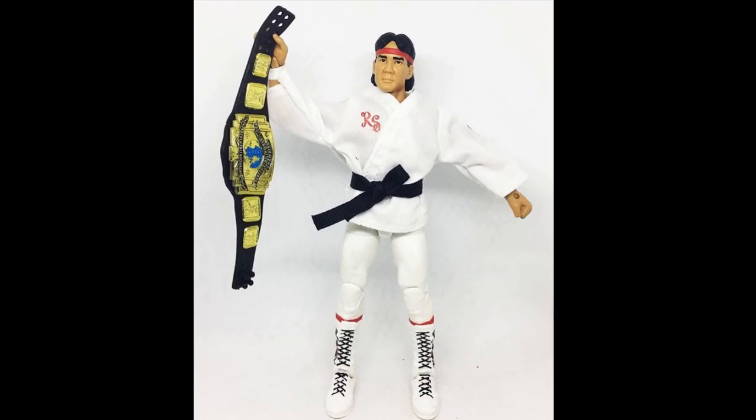Next up, we do have Ricky the Dragon Steamboat in his all-white attire looking so freaking fresh. Look at that white jacket — if you had a different superstar with the initials RS, it would be really cool to switch that on there. But anyways, this Ricky the Dragon Steamboat is sick. We've seen this head scan before, but he is looking so good in that all-white attire. We also get a black strap old Intercontinental title, which we haven't had many of. You've got to get this if you want to complete your Build-A-Figure Shawn Michaels.